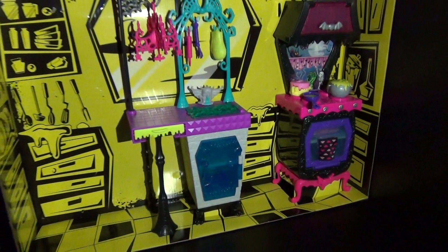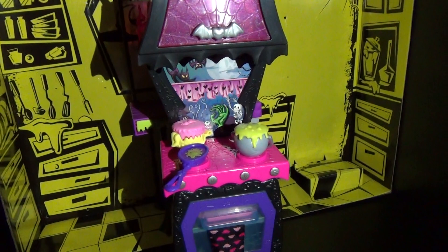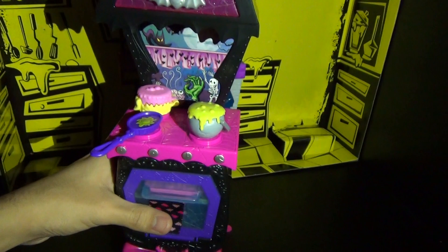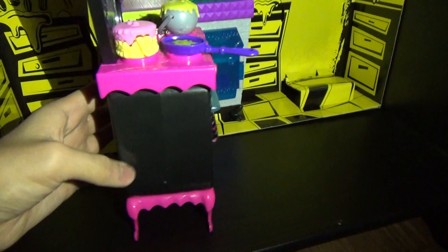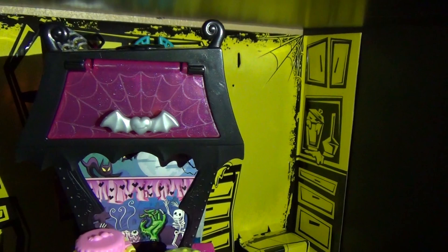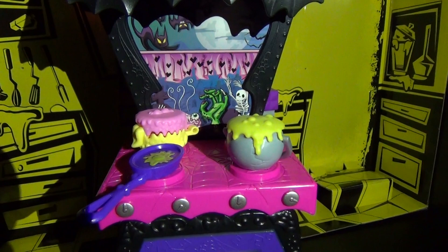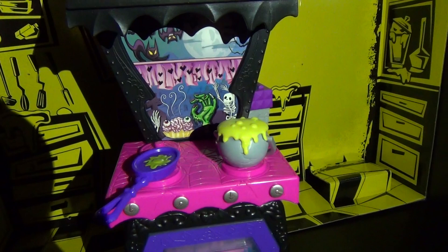I really love this part of the playset — this might be my favorite because it's just so cool. At the top you can see the Monster High skeleton logo, and on the back there's actually spider webs. This is the oven. You can store things up here and it's in a translucent pink with glitter. Here's a little bat that you open and you can store all your accessories in there. Then you can see the window with a cat, a bat, a zombie hand, a skeleton, and some weird pie with eyes — and it's a brain, which Ghoulia would probably like.